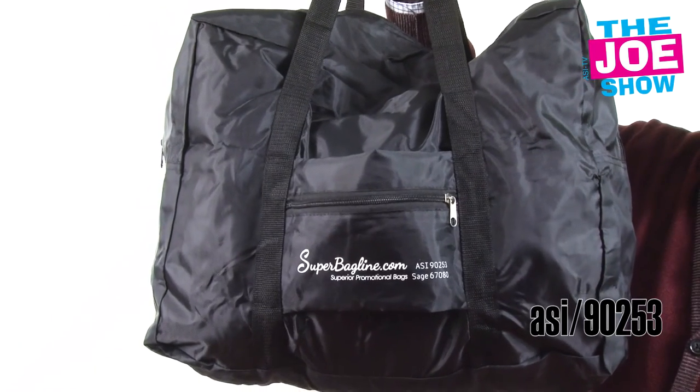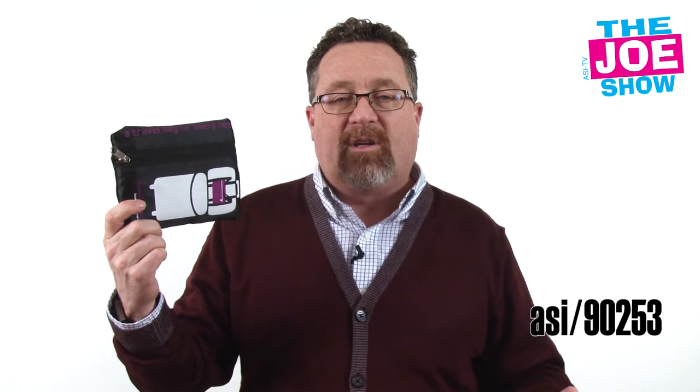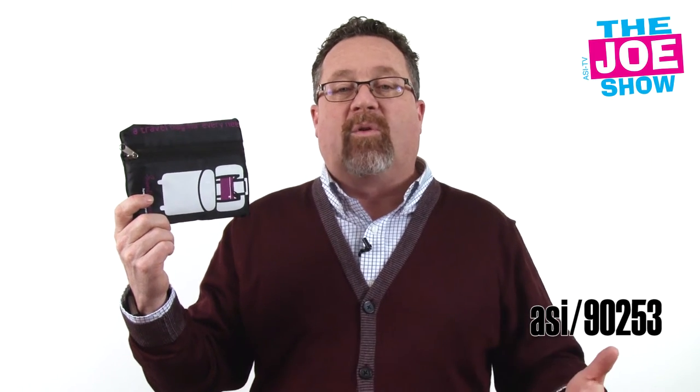Once you get to your destination, if you've got to check that one bag, you can check it. You can take this bag, put it in the overhead, or slide it under the seat in front of you. It's great for the travel industry. If you're running a travel motivation program at work where a destination vacation is up for grabs, this is a great way for everyone to be incentivized to jump on board and do their best.